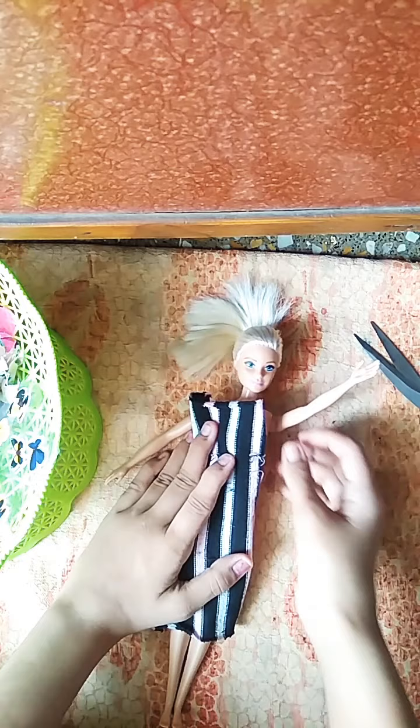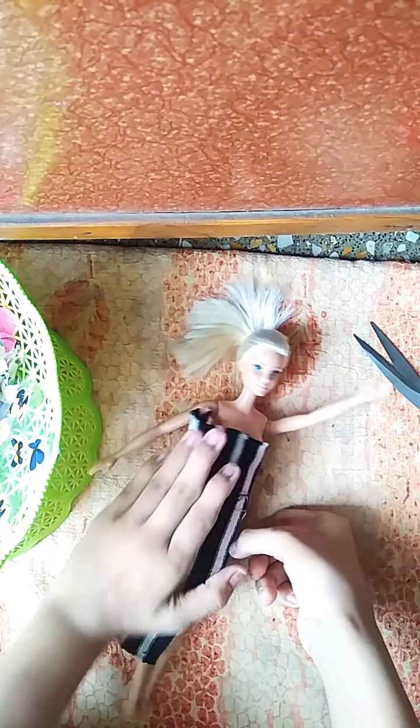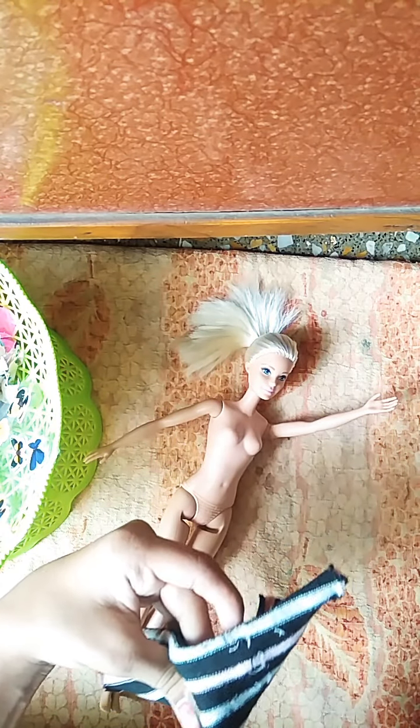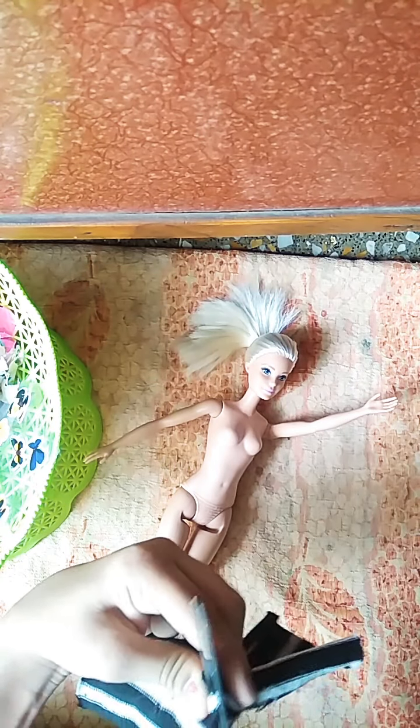From this to this — I just want my doll dress from only here. Now I will cut this side from this to this, like this.